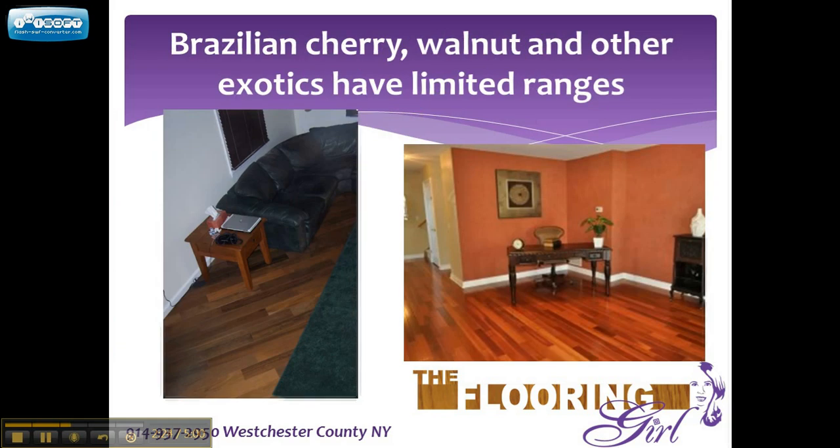Now, if you have some other species, the colors will look different. In particular, if you have Brazilian cherry or Brazilian walnut or some of the exotic hardwoods, those start out darker and many of them have a red tone, a natural tone underneath. So those you really can't make lighter than they are. If you look at the one on the right, that is Brazilian cherry. There is no stain on it, just polyurethane. If you sand and refinish it, it will look a little bit lighter than this just from the sanding, but over time, due to the light and the natural aging process, it will look just as this floor does right now.